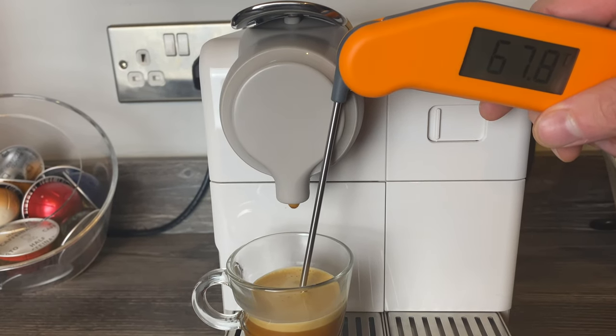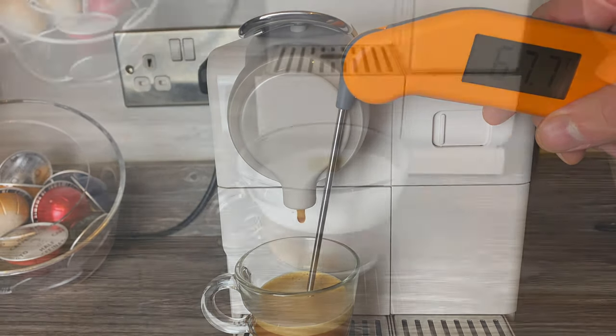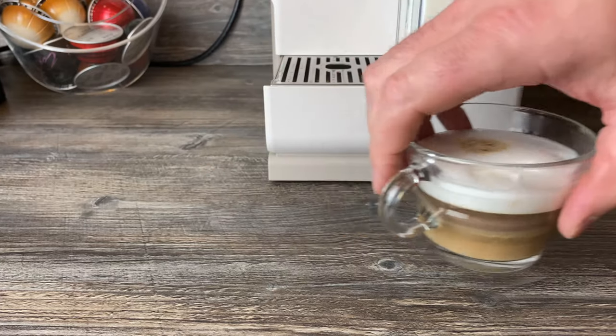It got up to 68 degrees — this machine hasn't been used for a couple of hours so it's been sitting idle. Now, on the design of the machine — it's a nice looking machine. Let me just take this out of the way for a second.